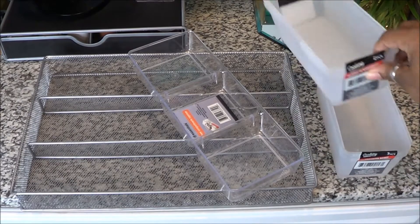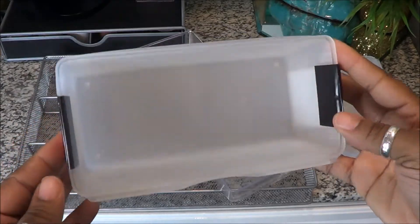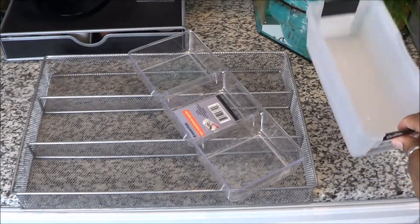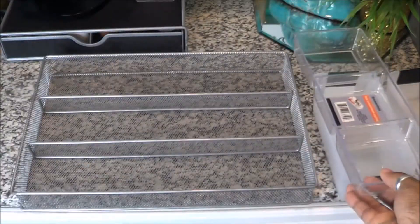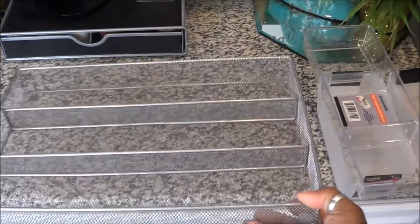Before we do this, here's what we're going to be using: some Dollar Tree organization bins I had from an old project that definitely came in handy. I have two sets of those, plus this faux acrylic compartment organizer for your drawer, and also this nifty metal rack organizer for the drawer that I got from Aldi several years ago for less than three bucks.